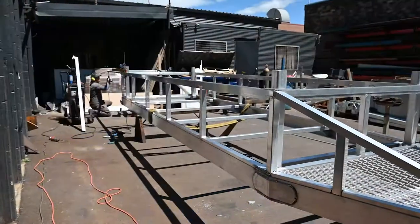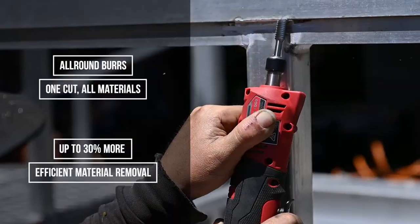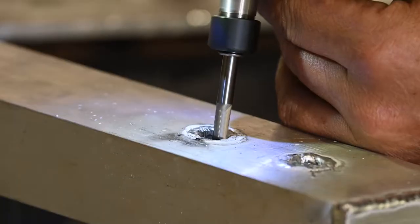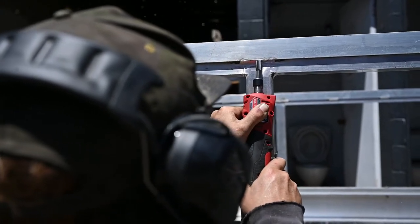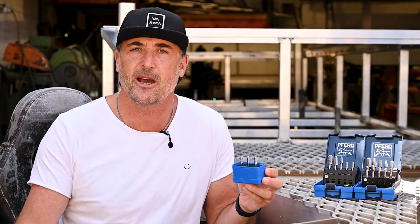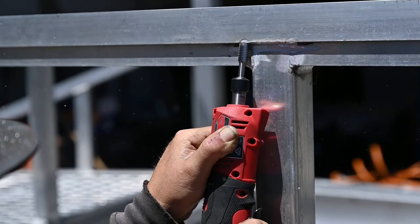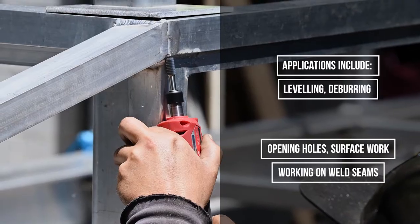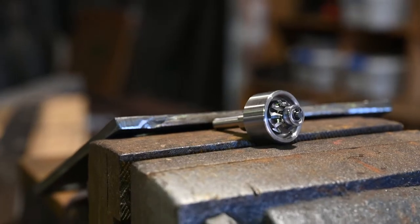The benefit of this all-round system is that it delivers up to 30% more efficient material removal than your standard crosscut conventional burrs. They also enable really comfortable use with reduced noise and vibration, and they offer significant time-saving capabilities - which at the end of the day is going to save you time and money, which we all love. In terms of applications, these are perfect for milling out, leveling, deburring, cutting holes, surface work, and work on weld seams.